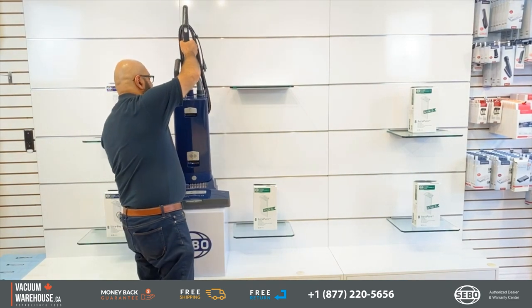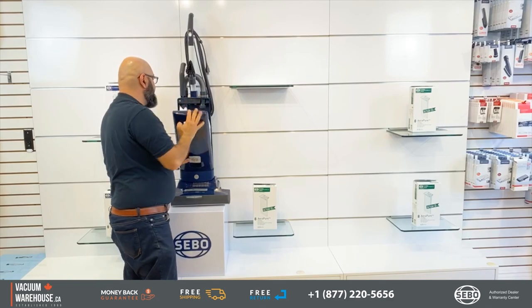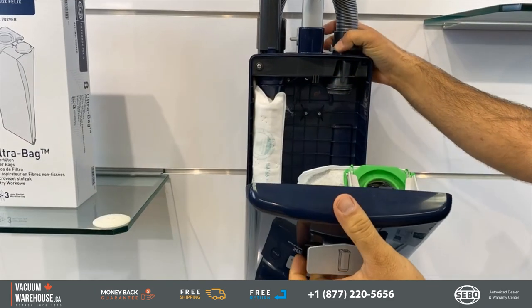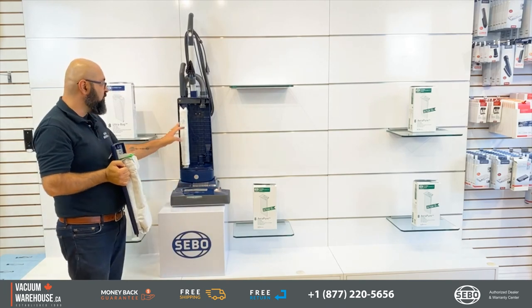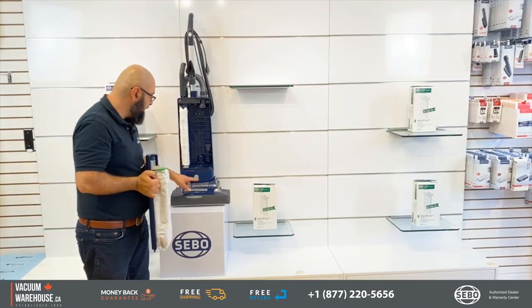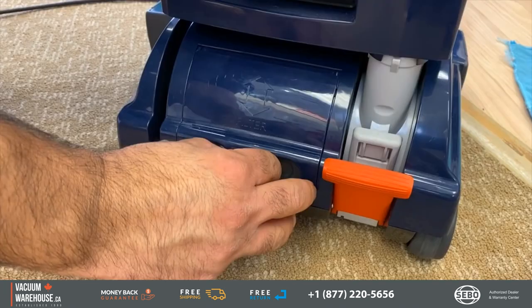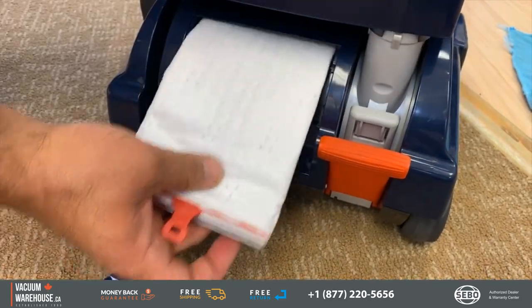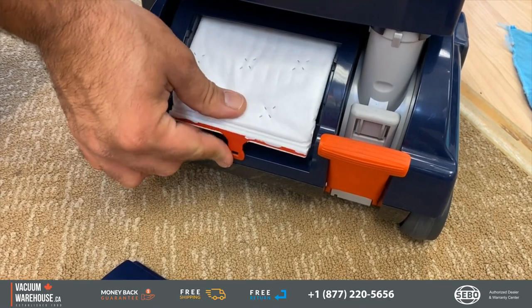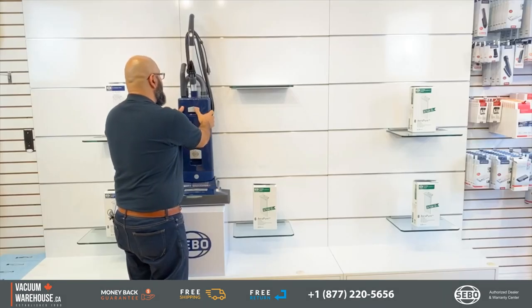One of the most important things with any vacuum cleaner, especially today, is filtration. There is a 5.3-liter HEPA bag which, in combination with two additional filters, means hospital-grade filtration — really good machines when it comes to that.